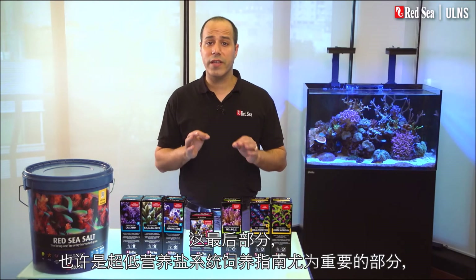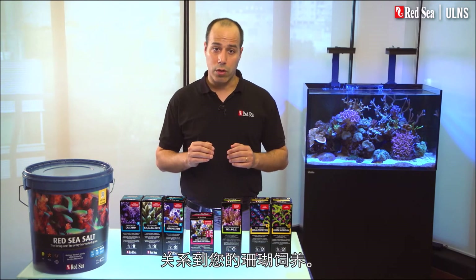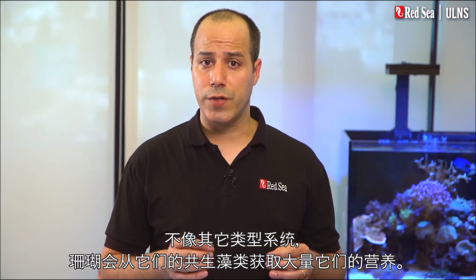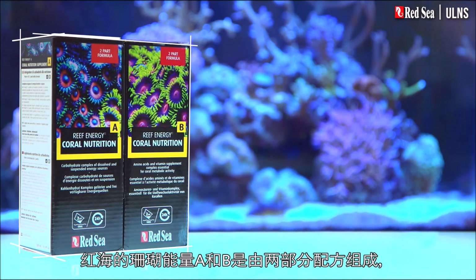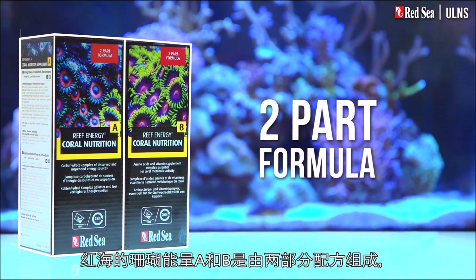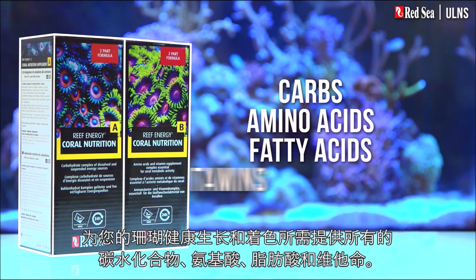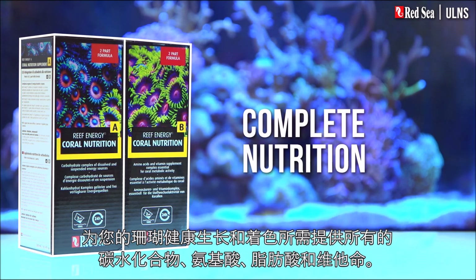The last but maybe the most significant part of the ULNS recipe is about feeding your corals. Unlike the other systems where corals get the majority of their nourishment from their symbiotic algae, the corals in the ULNS are totally dependent on us providing them with food. Red Sea's Reef Energy A and B is a two-part formula that provides all of the carbohydrates, amino acids, fatty acids, and vitamins your corals need for healthy growth and coloration.